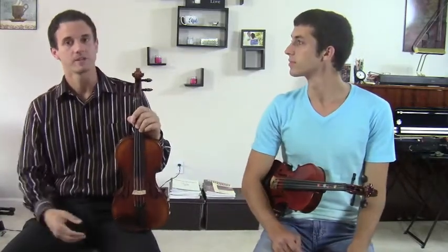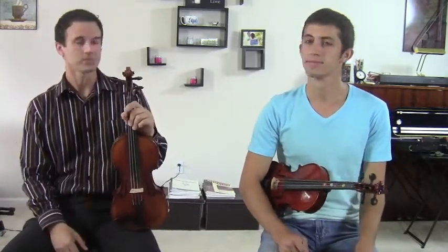If you can practice standing up and also have a music stand right in front of you, that's probably the best way to practice. Thank you so much for watching — please feel free to ask me any questions at RivertownViolin at HotMail.com. Thank you so much for watching. Have a great day.